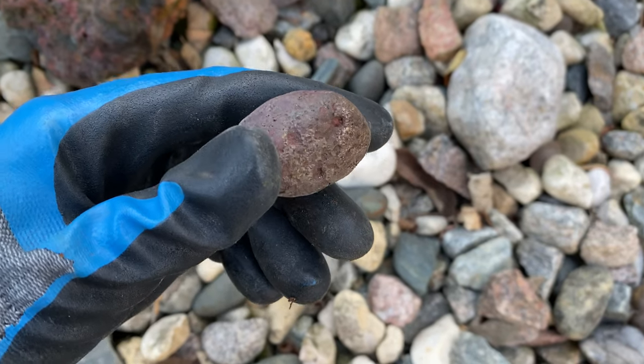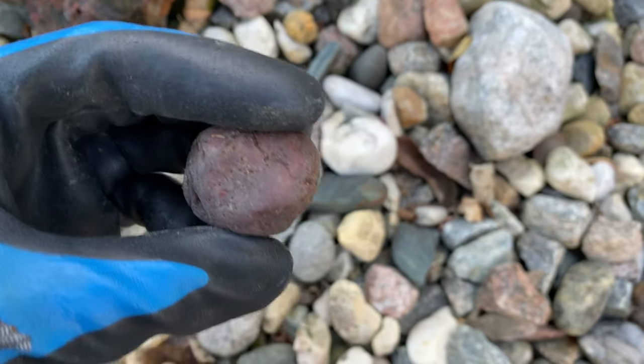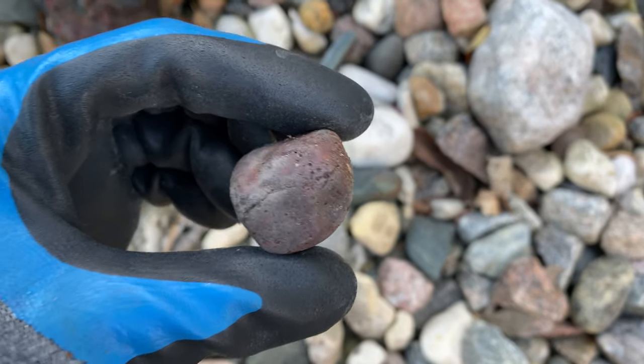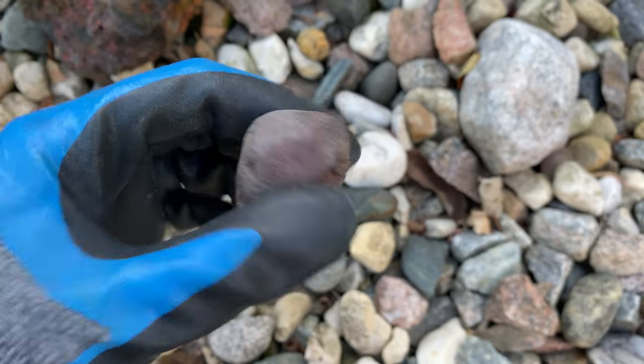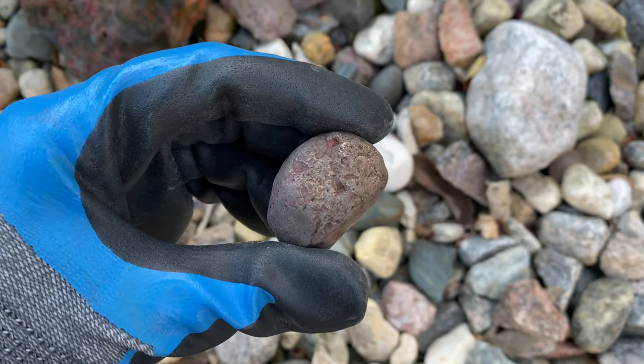Here is another nice jasper — this one might be a good tumbler. It does have some holes that I'll have to look at more closely to see if they run relatively deep. If they don't, this would be a good one to tumble because jasper usually ends up very beautiful when you put it through a tumbler.